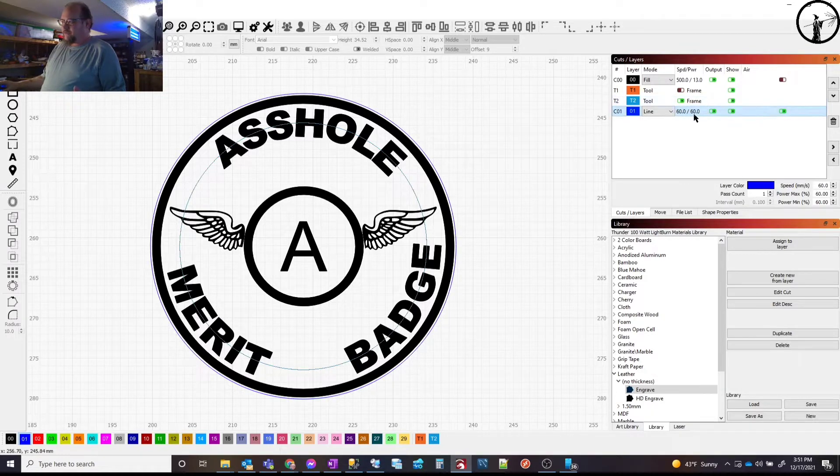In LightBurn's cuts and layers panel, if you right-click on any layer it will blink on the image to show you what's in that layer. Right-clicking the outline blinks it, and the black layer blinks the whole design. You can also see my tool layers that I use to assign text to a path, which gives that nice circular arrangement of the text.